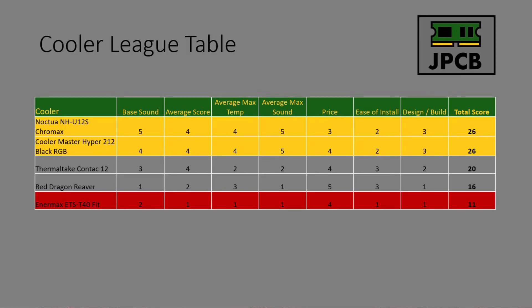Here's our first league table, and the NMAX Fit is firmly in the relegation zone. The current champions are the Noctua NH-U12S and the Cooler Master Hyper 212 RGB Black, both with 26 points. They swapped scores on a couple of points — the Noctua was slightly quieter but the Hyper 212 did better on cost. The Contact 12 and Red Dragon Reaver are an option if you're not looking for silent operation and won't be going beyond the 10700K. Throw those on an AMD 2600 and they'll do very well.